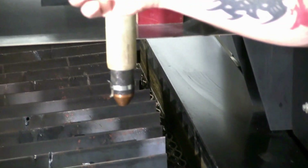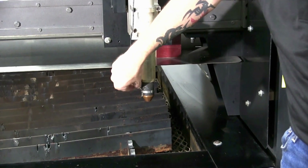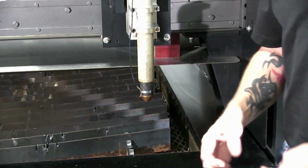If you do have ohmic sensing — which all of our machines come standard with — you're going to need to slide your ohmic sensor wire back onto the cap.